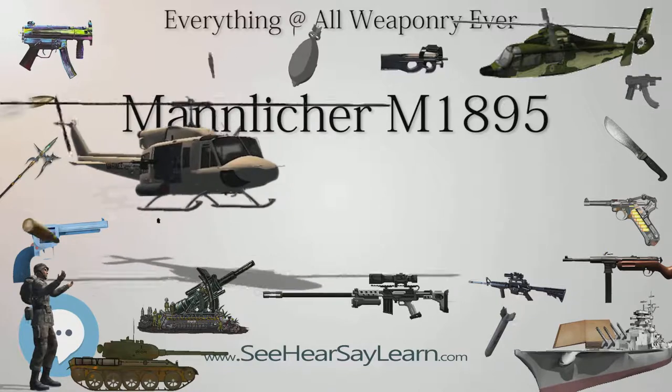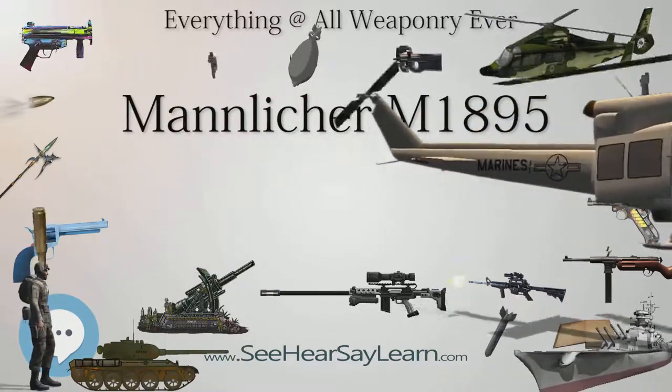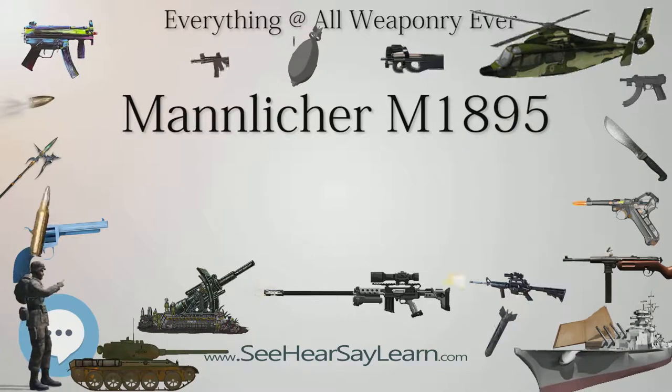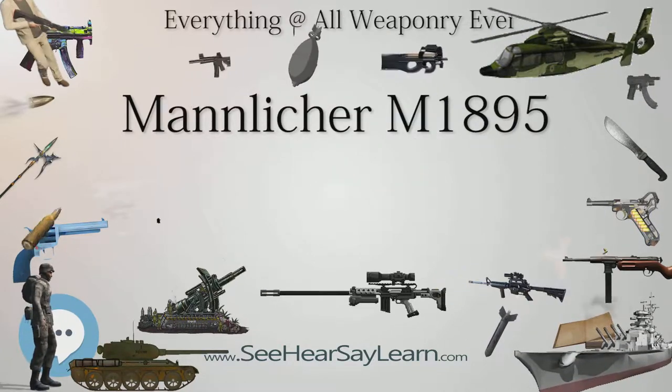Late in World War I, resources were limited and they started manufacturing replacement (German: Ersatz) bayonets. These were fast to produce, cheap, and made completely out of metal.